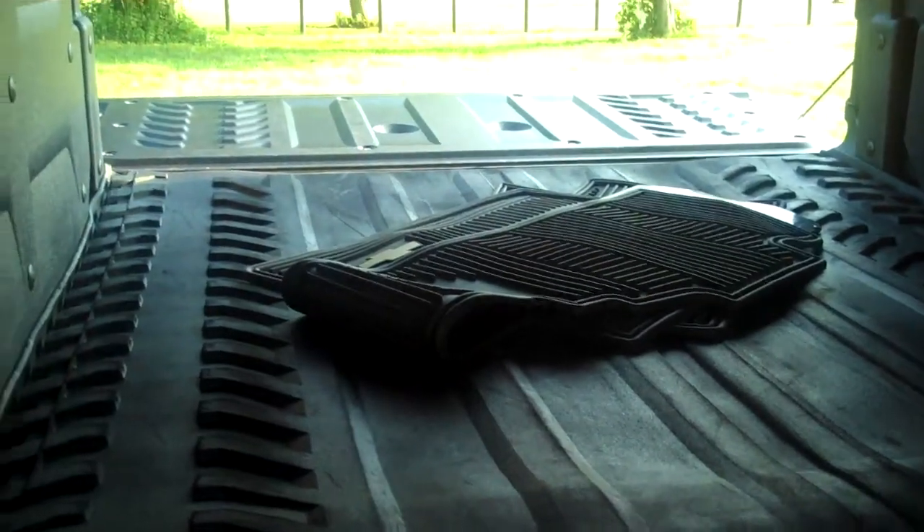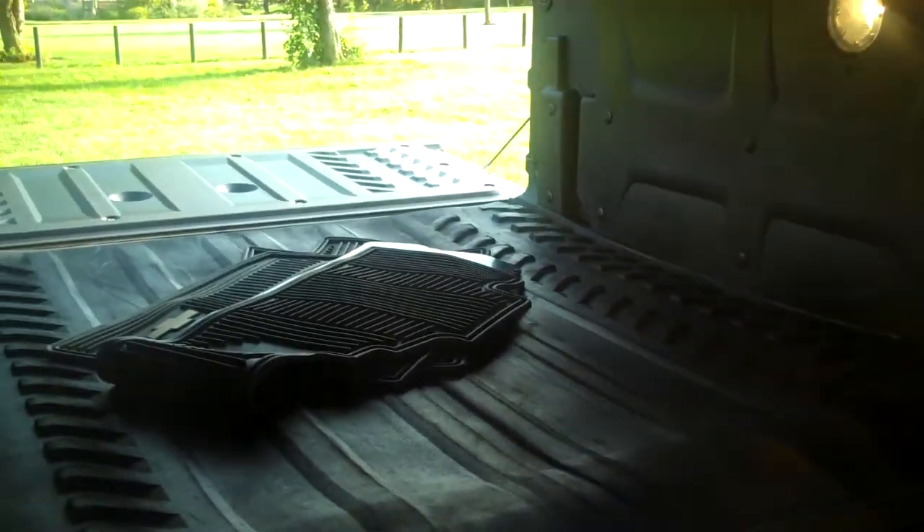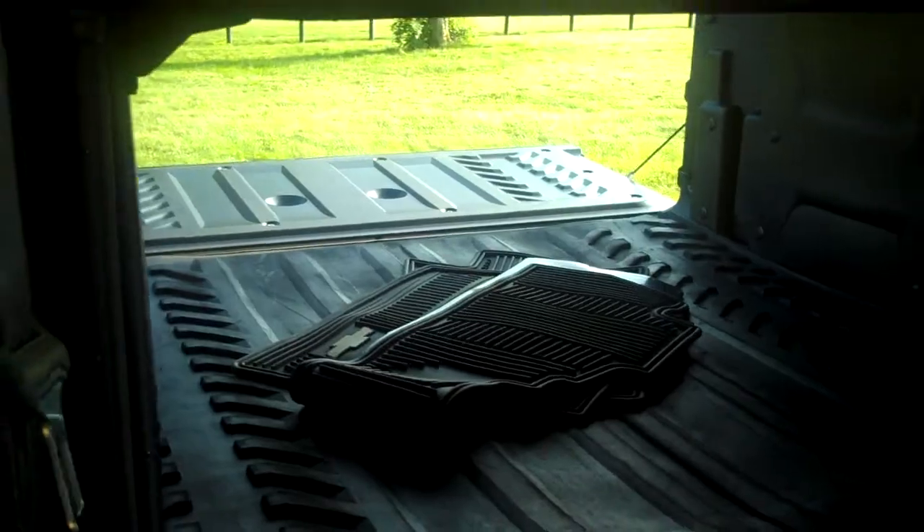And as you can see there, it creates a very nice long bed. So if you want to go get some plywood or something like that, you most certainly can.